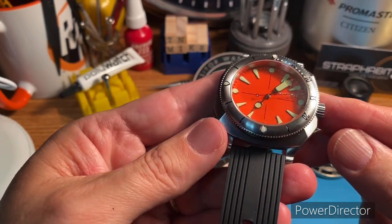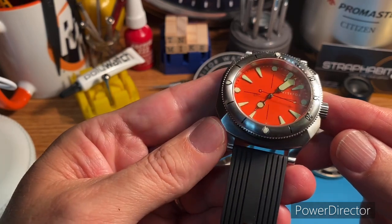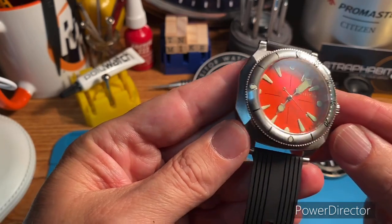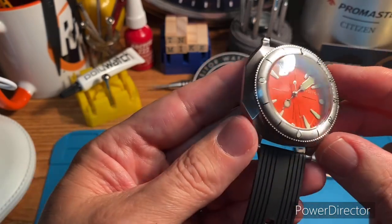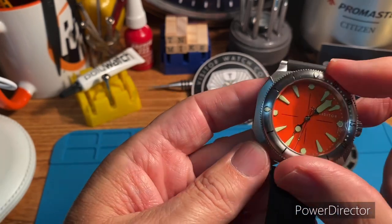You can see the sandwich dial — I will do a loom shot at the end. See the sandwich dial there with some loom on the stainless steel bezel. We got a little bit of loom up to the 15 there. Really cool looking bezel.